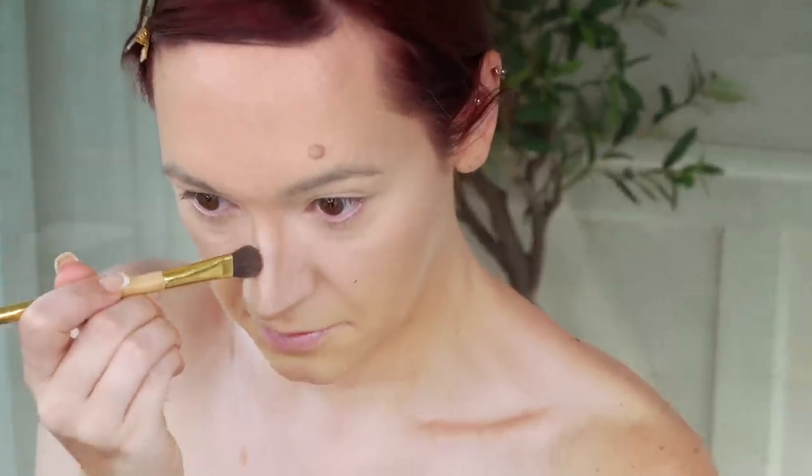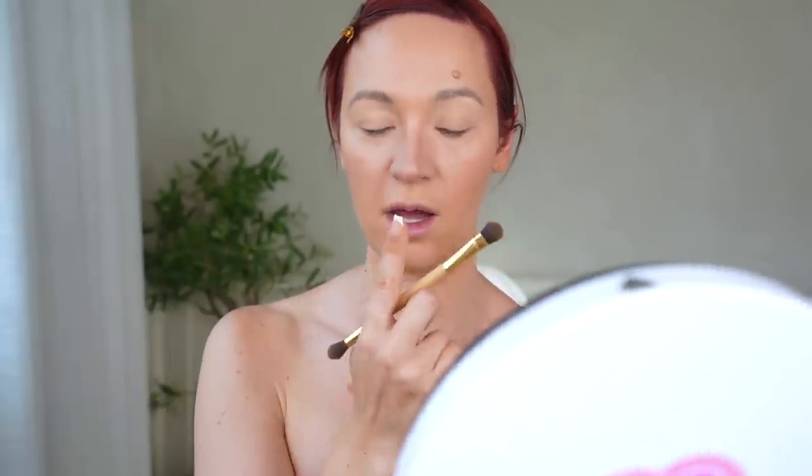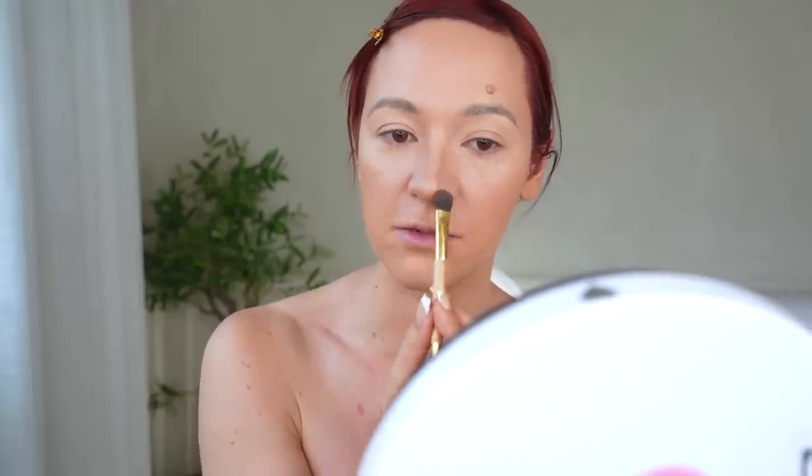I learned from trial and error what looks good and what doesn't look good on my nose. I want my nose to look thinner and higher, because when I smile I feel like it goes down and gets wide. So I want to make it look like it goes higher — I put the shadow underneath. But if you don't want that for your nose, don't follow my tutorial. Only follow trends if you want that look on your face.